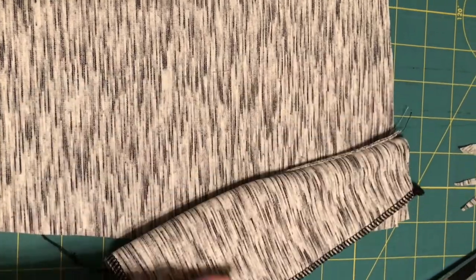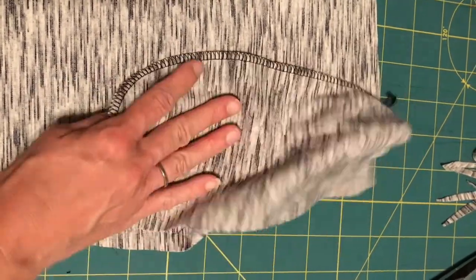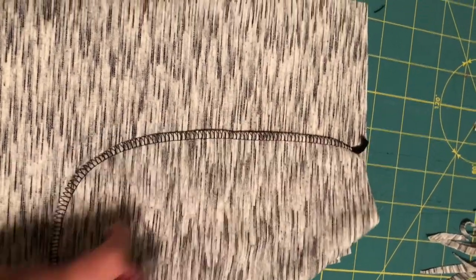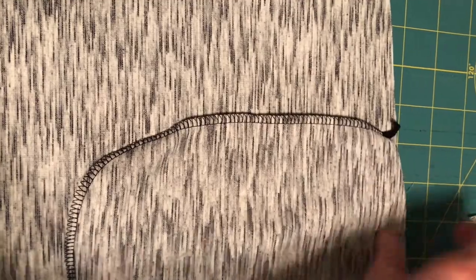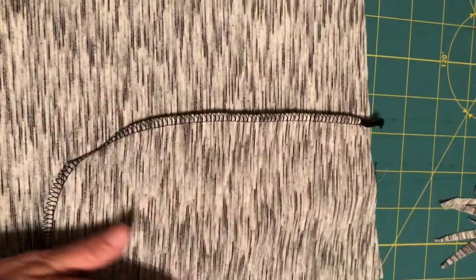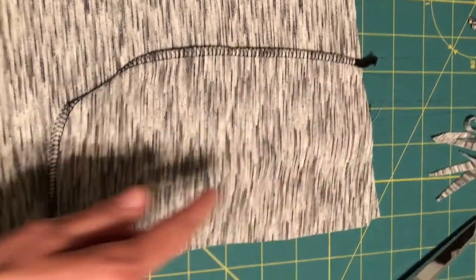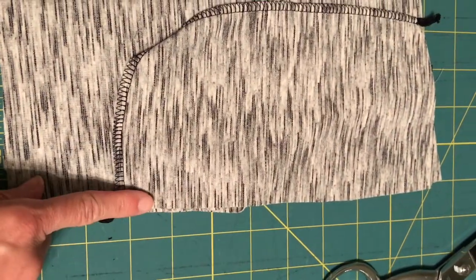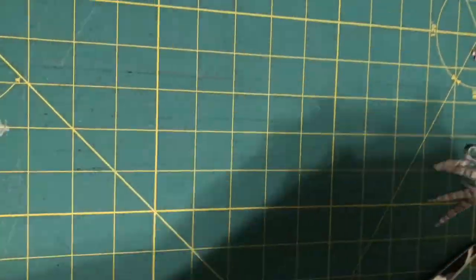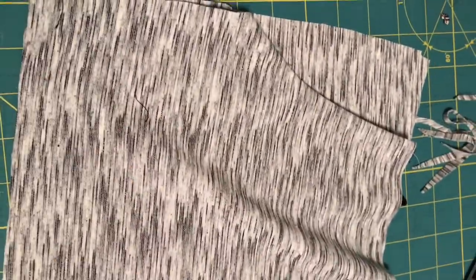I've serged those edges together. The pocket should be free — you should not have caught any part of the front in there. We're looking at the wrong side, so just flatten it out and make sure it's sitting really nicely. I usually baste or pin right here and right here, just so the pocket doesn't shift around as you're sewing the pants front and back together. When you flip that over, you've got a beautiful pocket.